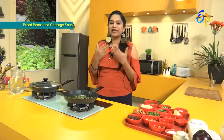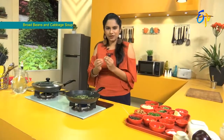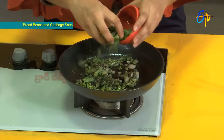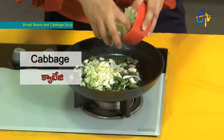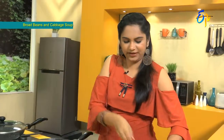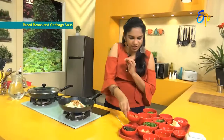This will help with body detoxification and cleansing. Now we add the paste, then the vegetables — we put in a lot of broad beans, and then some cabbage.